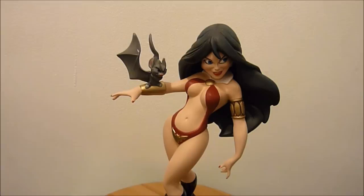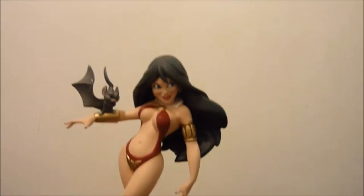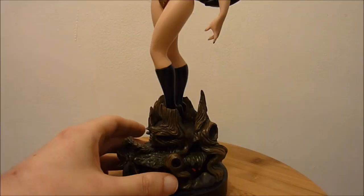So this statue comes in three parts: there is the main body, you've got the base — a very nice base as well — and the arm here, which is really cute.